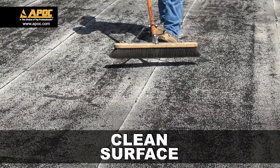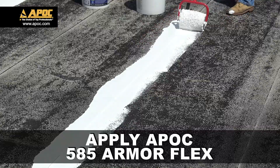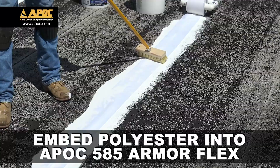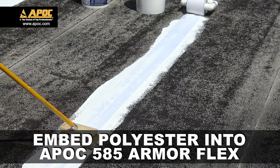To start, always clean the surface. Using a roller, apply APOC 585 ArmorFlex. Measure and apply a piece of 483 polyester fabric. Lightly broom the 483 polyester into the 585 ArmorFlex.